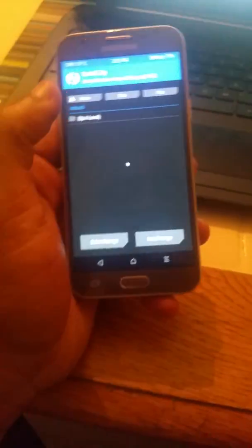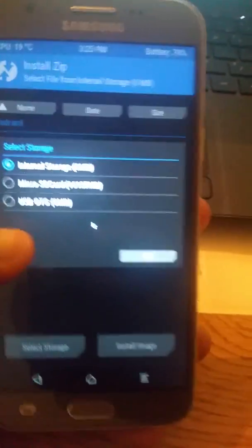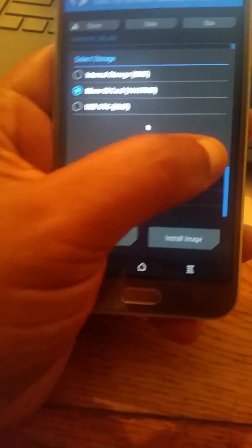Once you're in TWRP recovery, click Install on your phone and look for the SuperSU file. Go to where it says 'Select Storage,' go to SD card, hit OK, then go to Downloads.